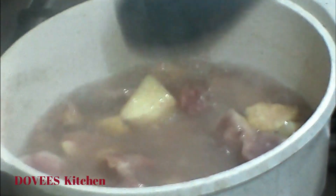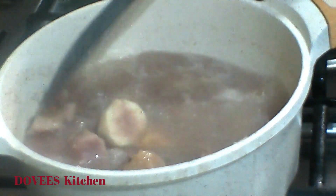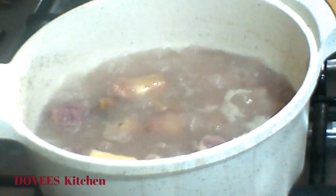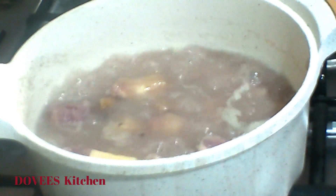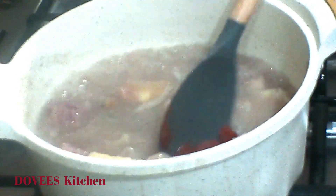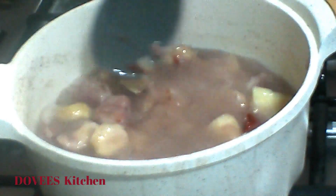I'll allow the coco yam to continue cooking until it gets to the consistency I want. I'll now add one tablespoon of tomato paste, which is optional — it however makes it tasty. Let's now add the blended vegetables.